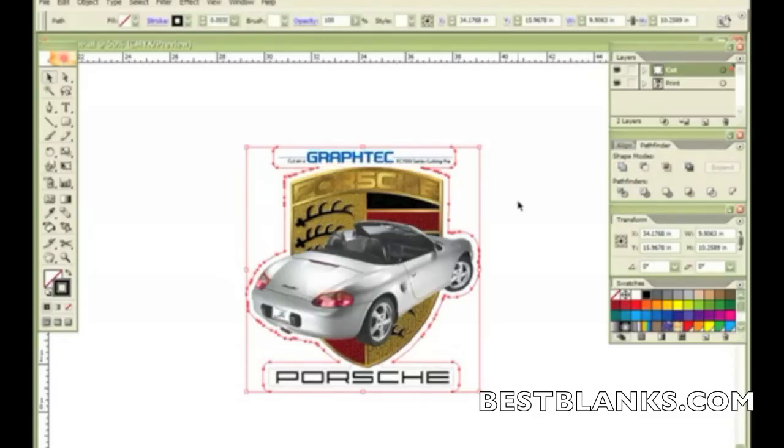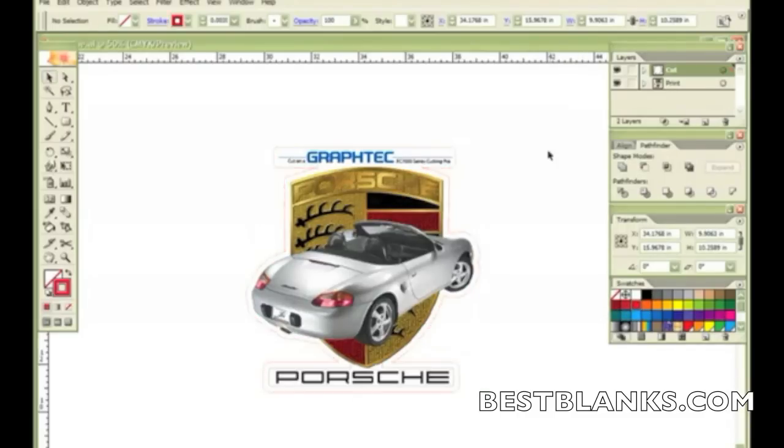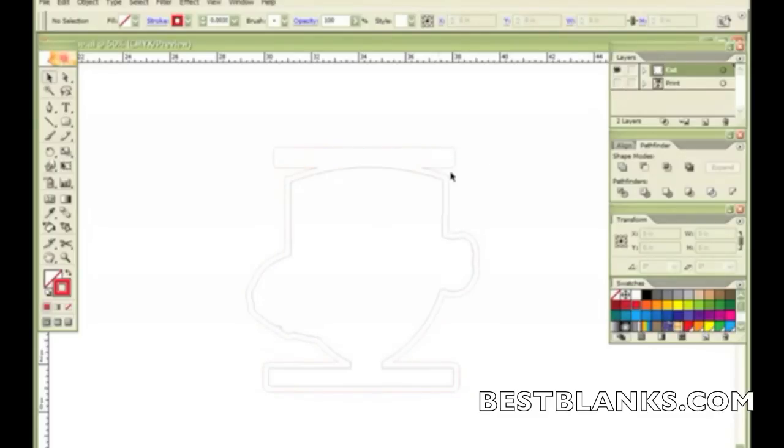Now I also want to assign a red line to this so that I can visually see the difference — this is just something I do, you don't have to. So I'm going to click and make the line red. If I click off the object and turn off the print, you can see I have a red line and a black line. The black line represents cutting through the vinyl, and the red line represents cutting completely through the backing.